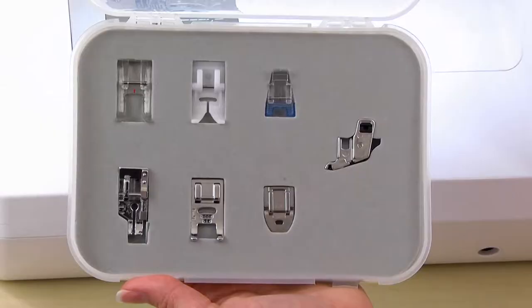Hi, I'm Patti Young with Mod Kit, and I want to be the first to tell you that there is this wonderful accessory kit that comes with six feet for your machine that will make you a better sewer. Let me tell you what comes in this kit.